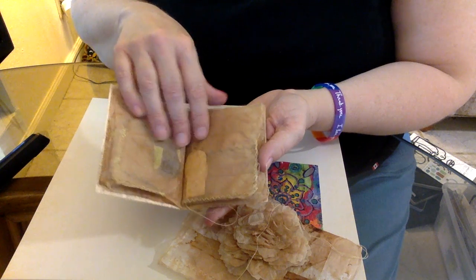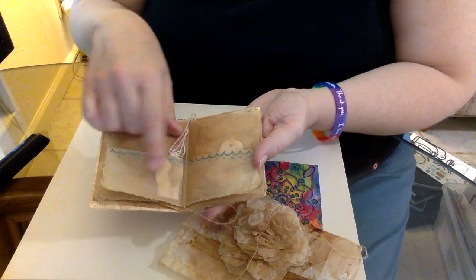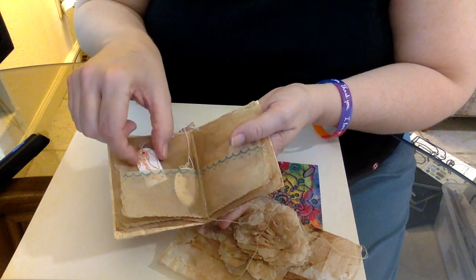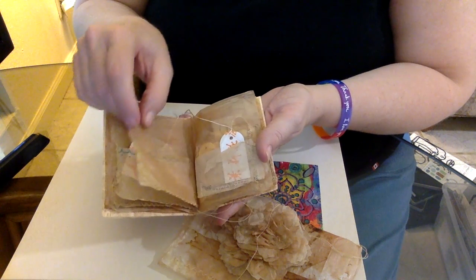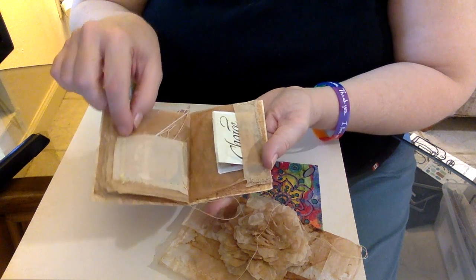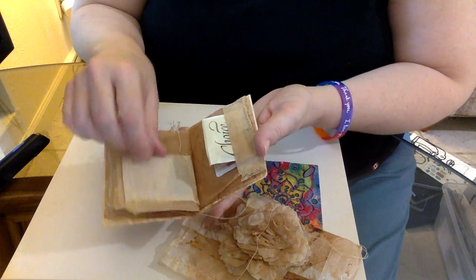You can see I did a corner pocket — this is a page that she can stamp or do whatever on. This one is the center of the signature and has a portion of a teabag sewn in. Inside are all these little tags that I've made from the cover of the teabag itself. And then another little teabag sewn on, and you can see the teabag tags — this was my first attempt at teabag art.